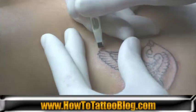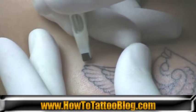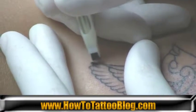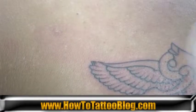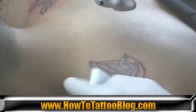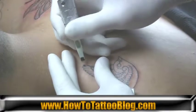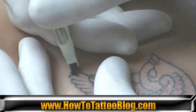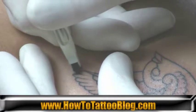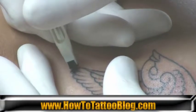I'm going to be working with just the tips. As you can see, I'm using a mag shader which is relatively wide, so I'm going to be utilizing just the tip — just the edge, like maybe the last three or four needles. And that's just about all you're going to need to fill that in right there — just the tip of it.